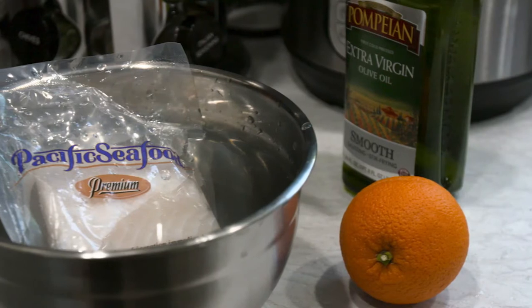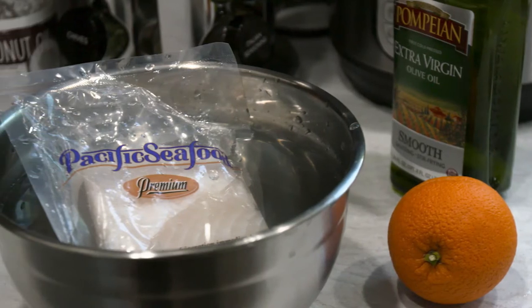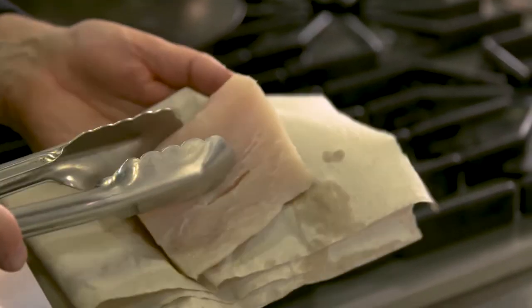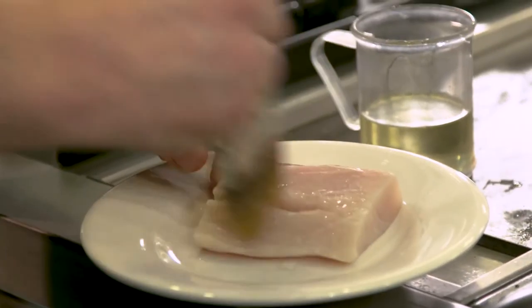If your seafood is frozen, make sure to thaw it in the refrigerator overnight, or place it in cold water still in the packaging for around 30 minutes. First, pat down the filet with a paper towel to dry it. Then brush the filet with olive oil and season it with salt and pepper.